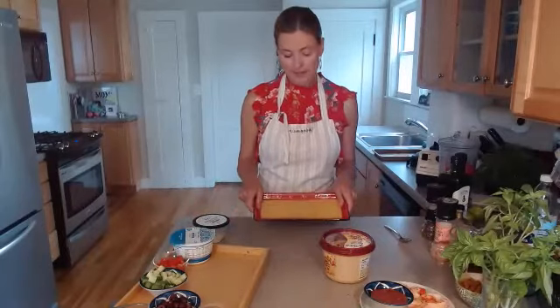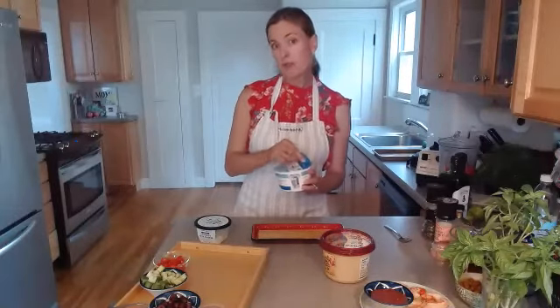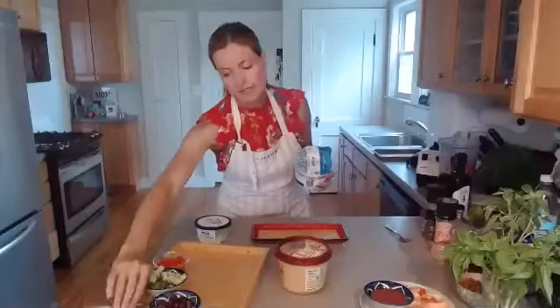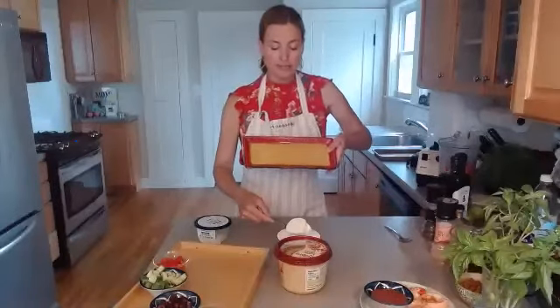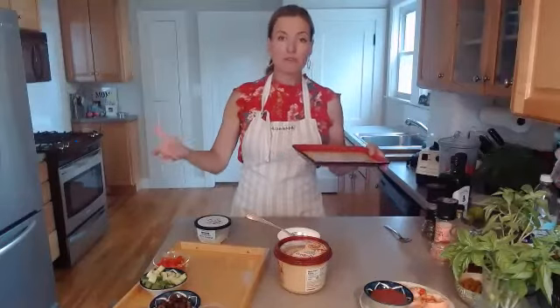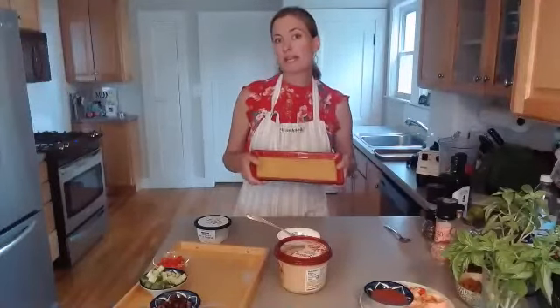The last thing we're going to make is a seven layer Greek dip — one of my favorite appetizers. Many of you may be familiar with a seven layer Mexican or southwestern dip; this is the Greek version. You can do as many layers as you want. The only layer that's really important for taste is the hummus. I'm going to start with a little bit of Greek yogurt spread on the bottom of the plate — using a smaller tray sized for one sitting.